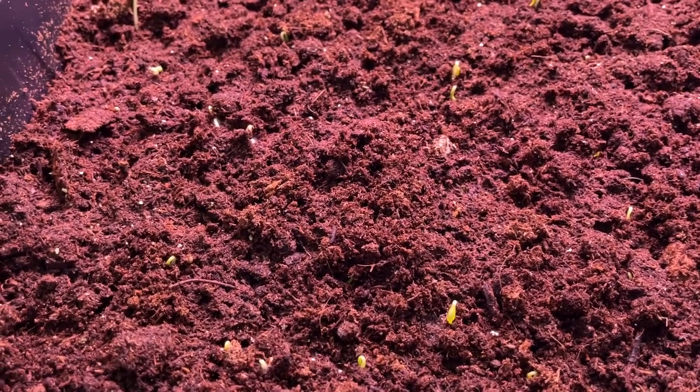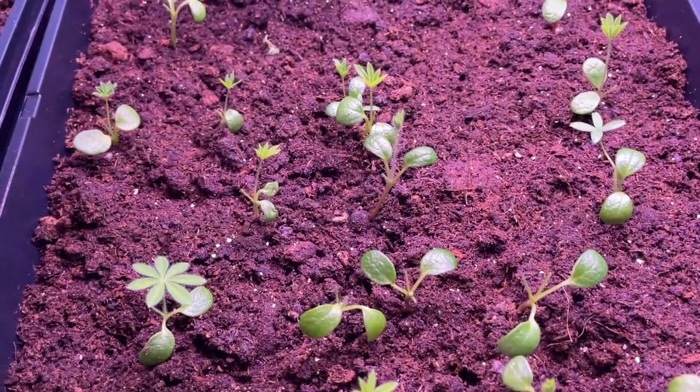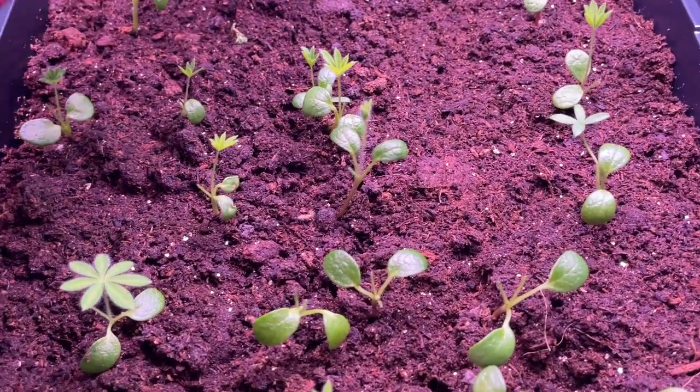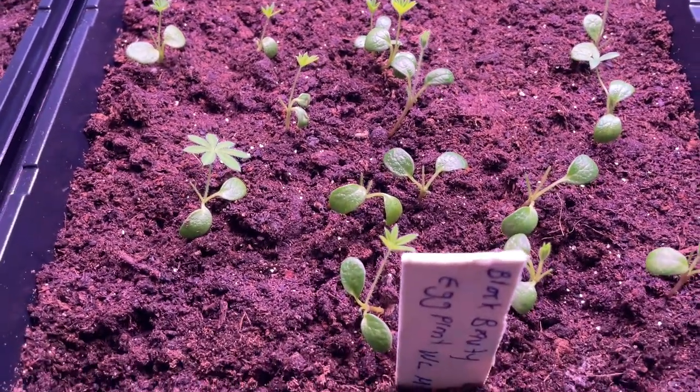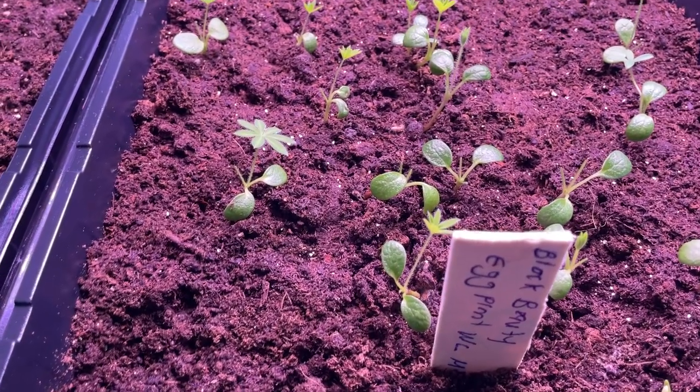Over here is where I had my snapdragons, and they were not good — they were just keeling over all the time. So I switched that and put in Black Beauty eggplant here and it's just starting to come up. And then over here I have the lupins — this is a Prenia Lupin, the Festive Mix. They've been thinned and I have been pruning them back to help them be more bushy rather than leggy.